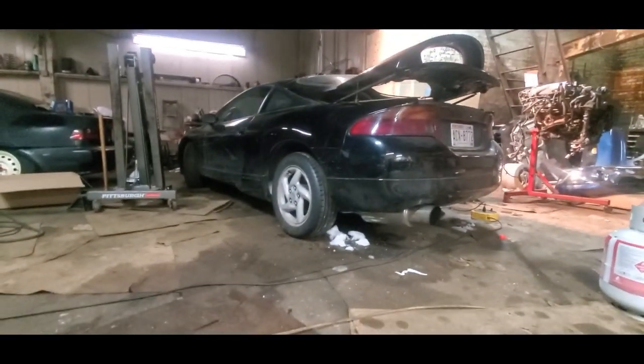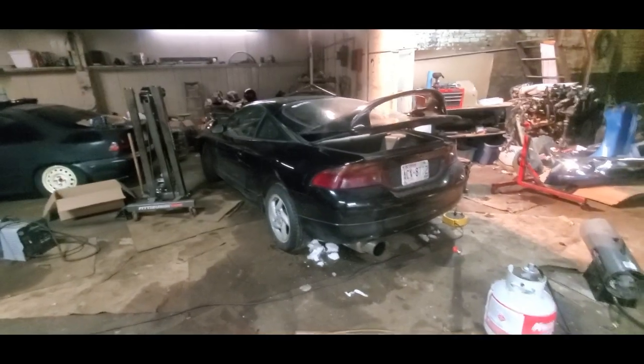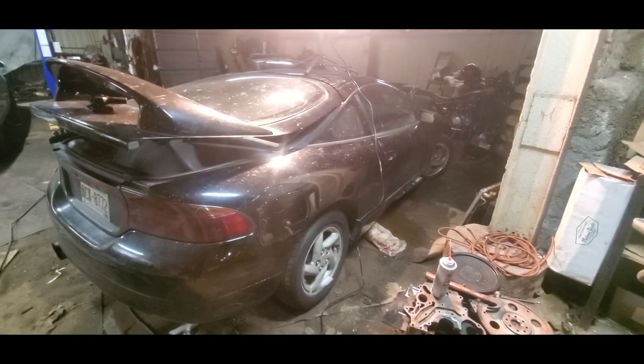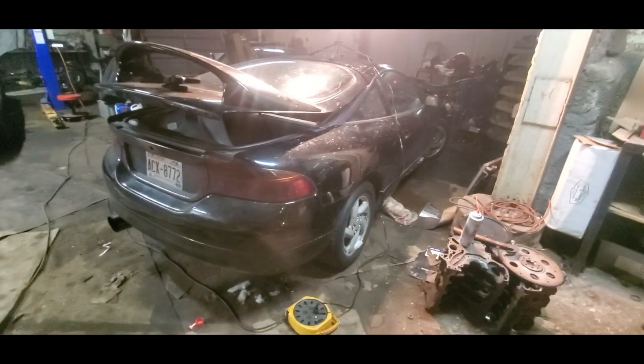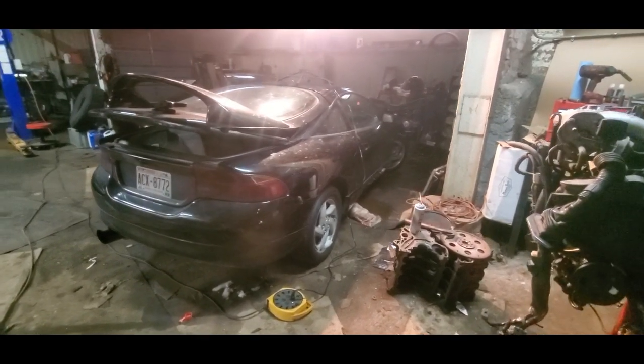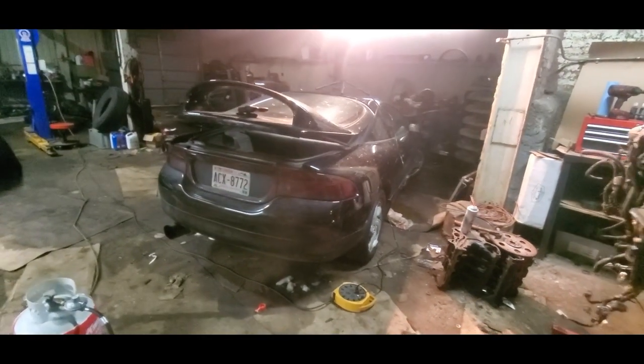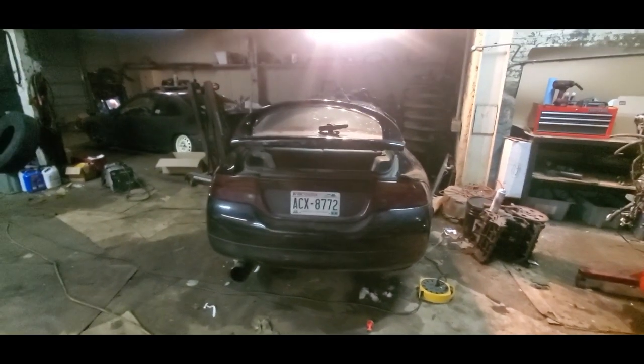Everything else on the car has been doing pretty good since the rebuild. Hopefully I can get a driving video soon, but for now she'll sit here and wait. As far as the coilovers go, if you're on a budget go for them 100% — they're totally worth it. If you have the money, go name brand, but if you're on a budget and don't want just lowering springs, these worked great. The car feels a lot better and is so much stiffer. If the ride quality matters that much to you, you can always spend the extra money. That's gonna be it for now guys — see you on the next one.